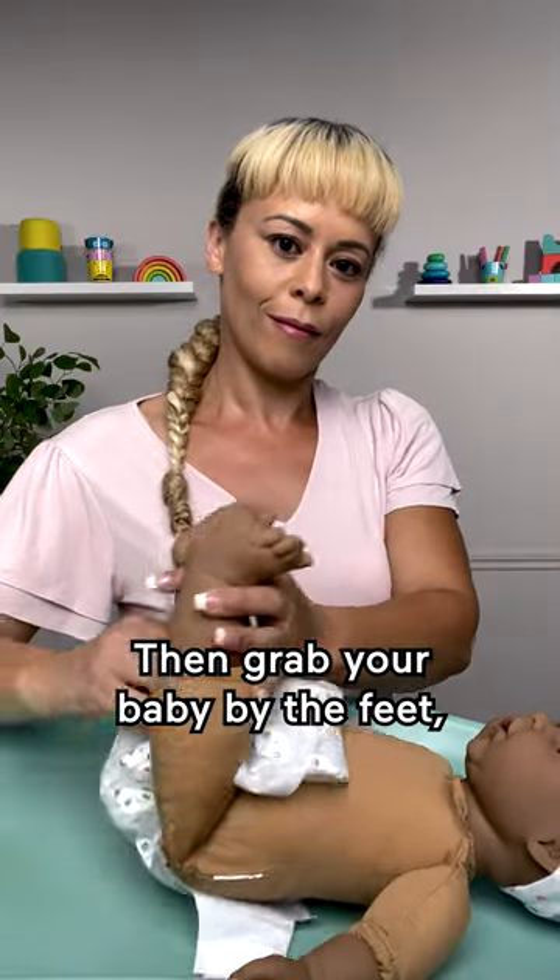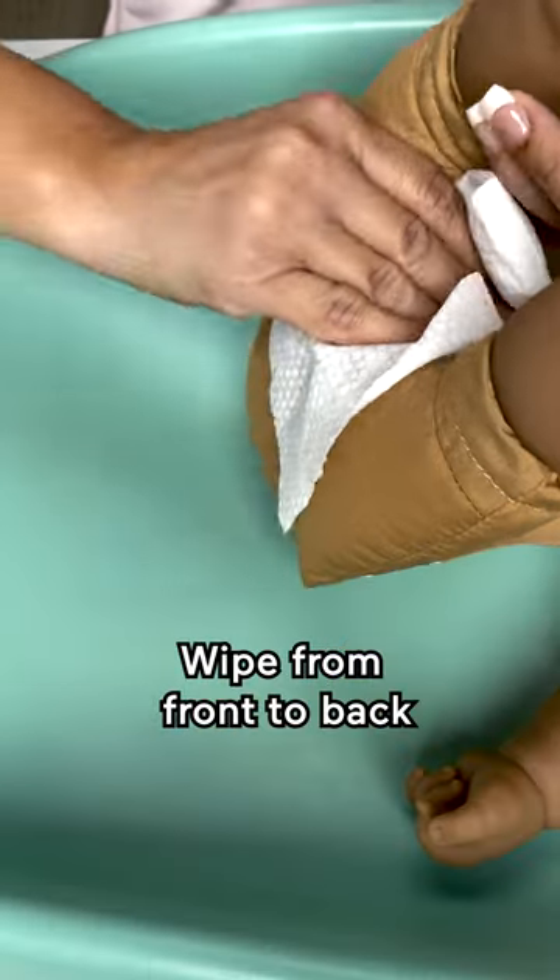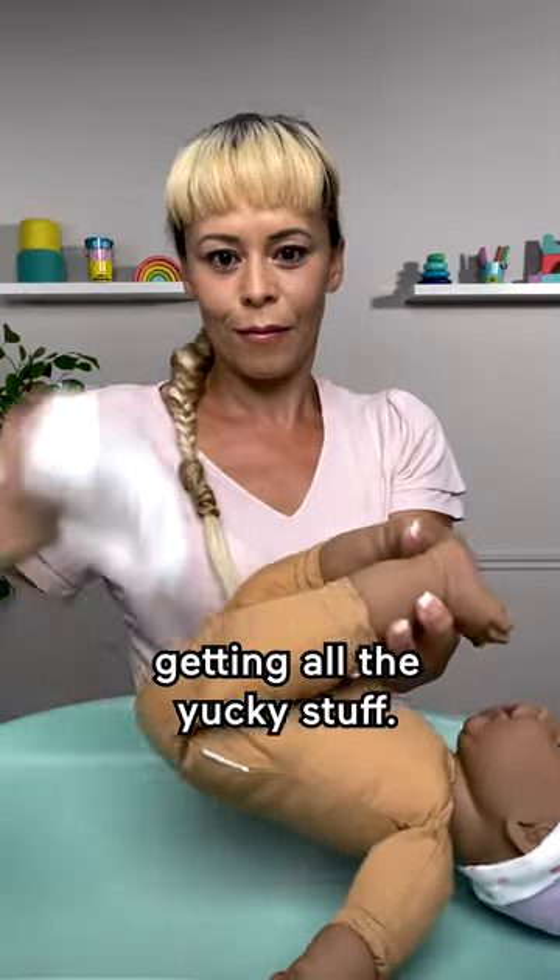Then grab your baby by the feet, gently lifting them up and sliding the dirty diaper out from underneath. Wipe from front to back, getting all the yucky stuff.